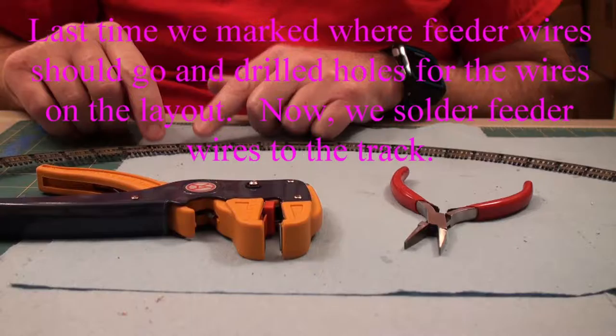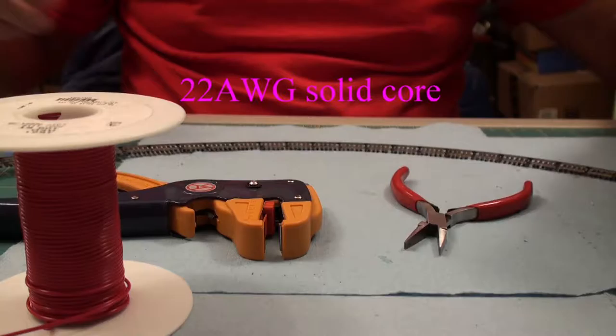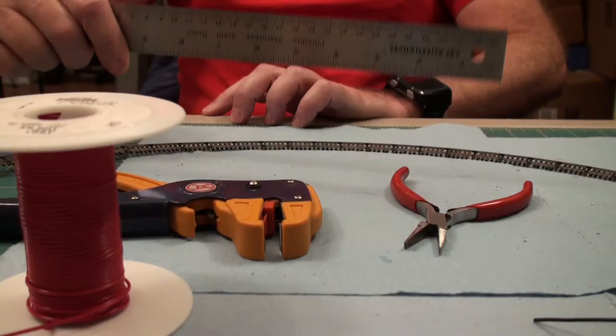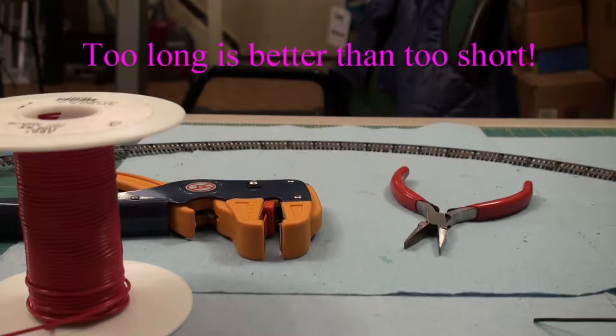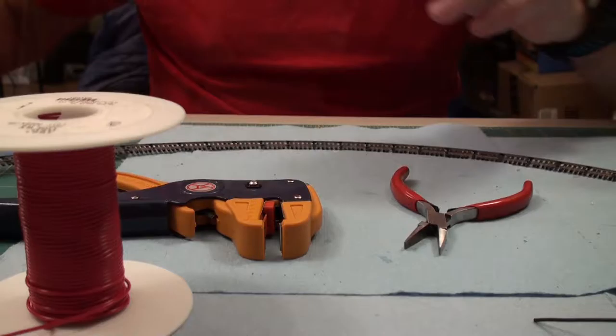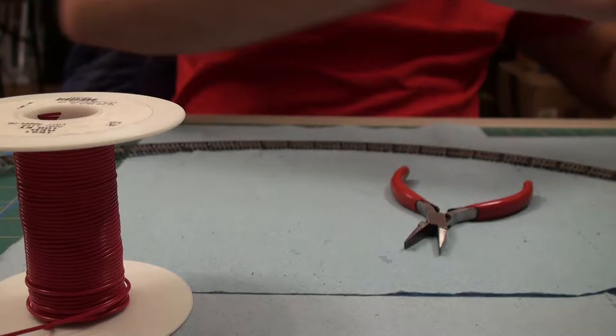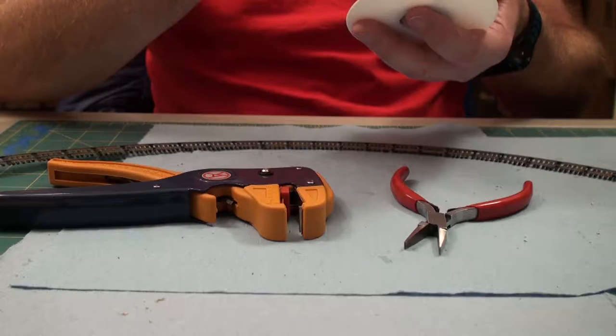Now that we know where the feeders are going, I've marked the track — you can see two green spots. I need to solder feeder wire, and how long do you make it? Well, it depends. From the top of the layout where the feeders go, it's about two inches to the top of the base, plus another inch through — so three inches total. I'll make them eight inches long because I need a minimum of six.